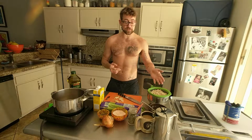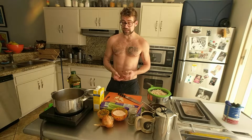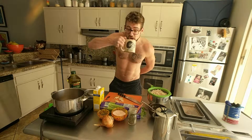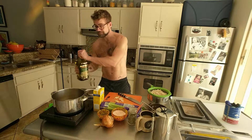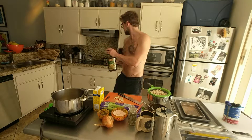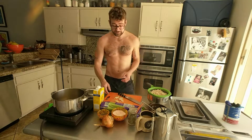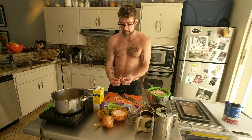I actually got these beans for free from a friend of my mom's, and the onions were free too. Mostly this stuff is pretty inexpensive. So here is Jay Austin's bean method. We're gonna start with a pot on low to medium heat, and I'm gonna put a healthy glug of olive oil in there because fat is flavor, and that's gonna convey a bunch of flavor through our beans, which don't have a whole lot on their own.